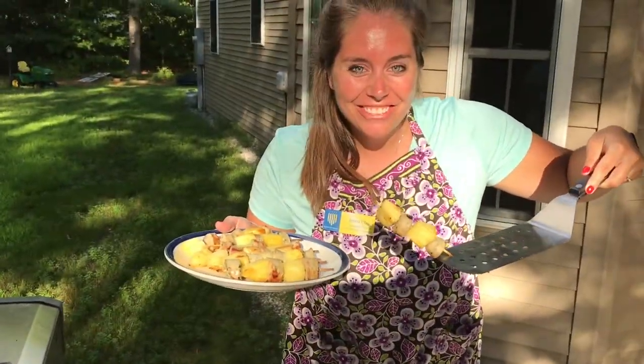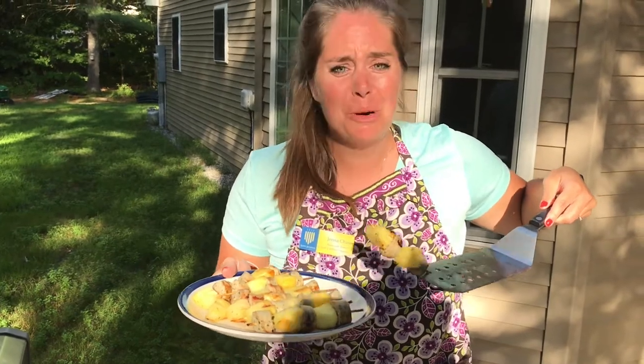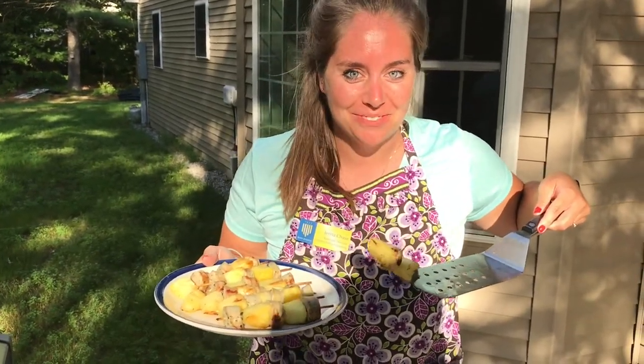There you have it folks — Chaos in the Kitchen on this lovely afternoon. I hope you guys have a great day. Add a few more veggies to this meal and you'll be good to go. We'll see you next time. Bye!